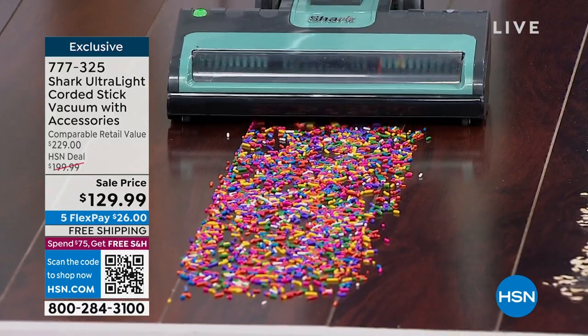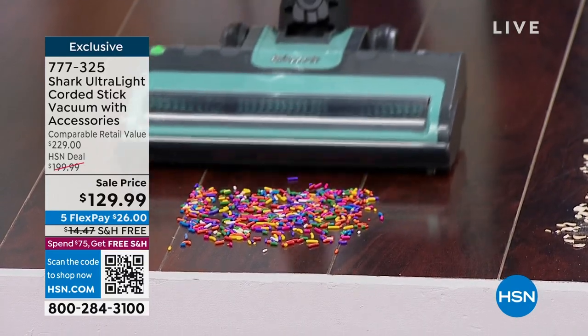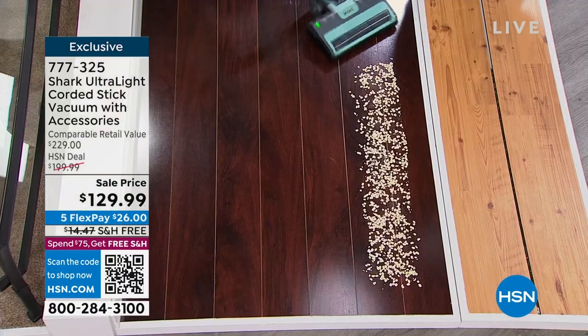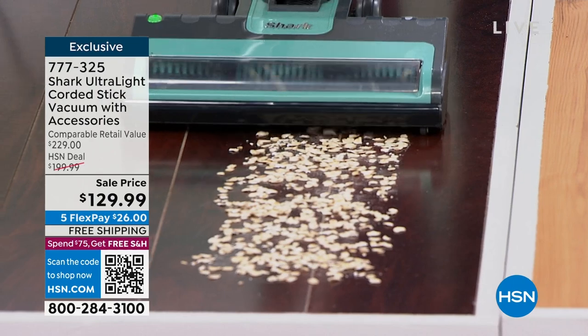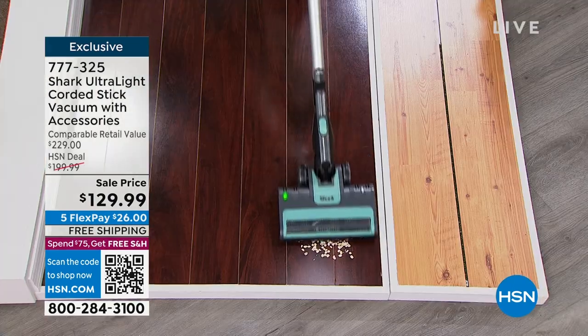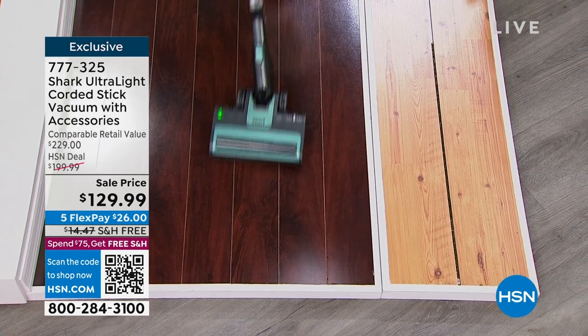We always give you 30 days and free shipping on this one. Everybody has floors and everybody needs a vacuum. The people at Shark understand not all your messes are on the floor, so why take multiple steps? Now you have a handheld built right in.